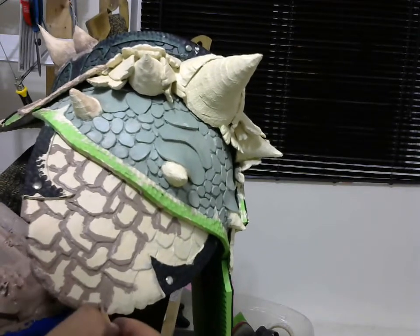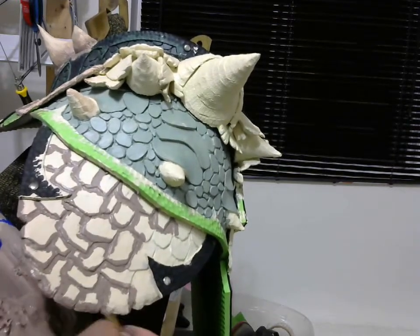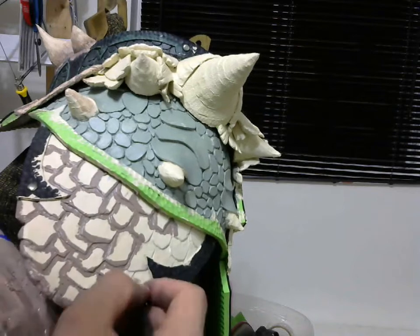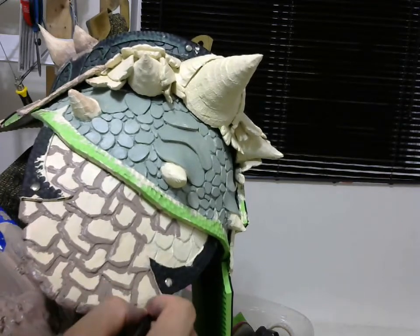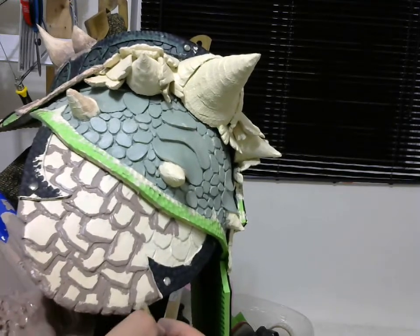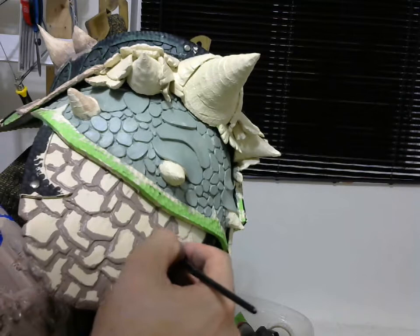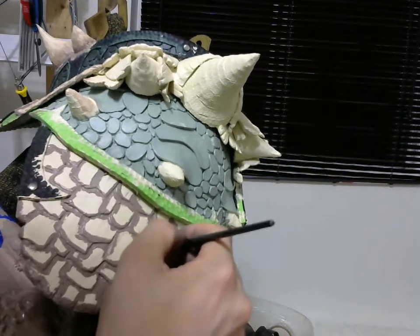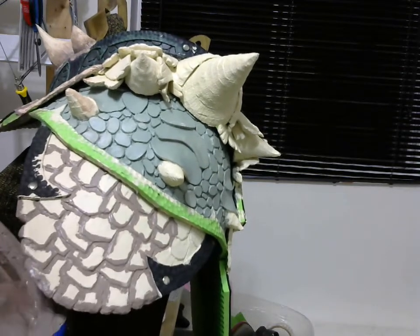Just before someone asks — I've made a base coat on the foam that I've kind of cooked. I used my soldering iron to seal off the top layer of the foam so I won't have any bubbles, and so the foam won't soak up a lot of paint. So basically it's a surface paint.